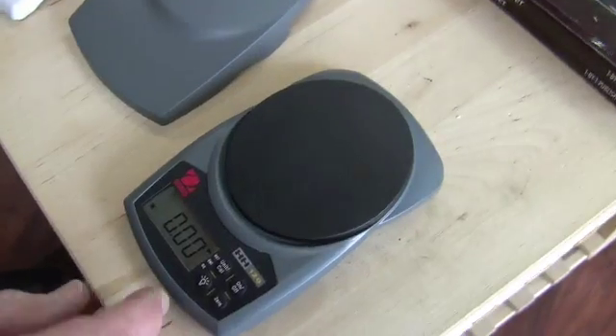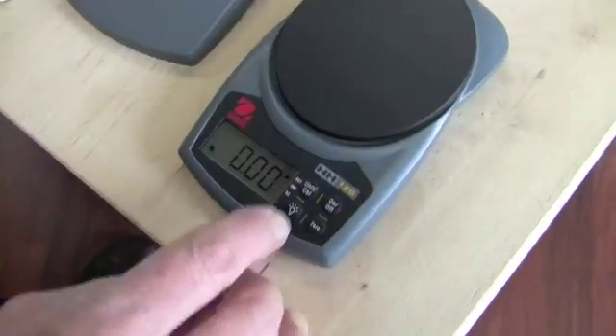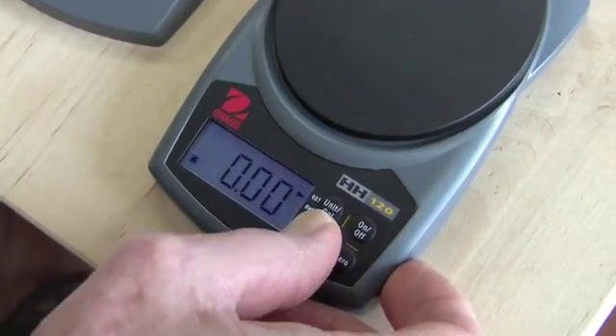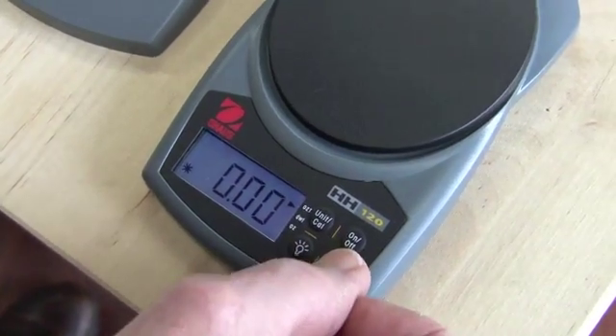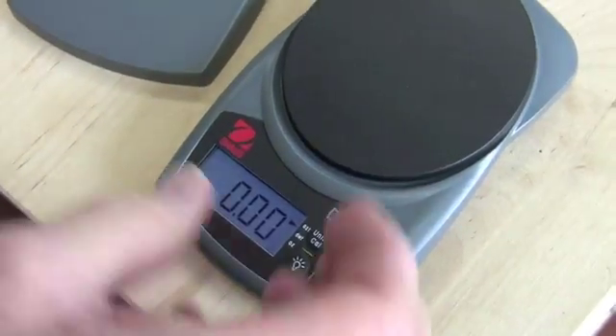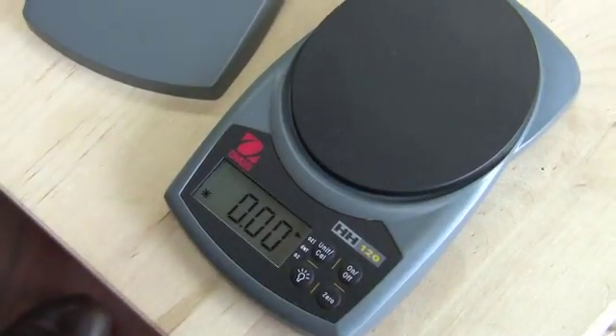Now this little one basically does the same thing. This one has a backlight — there it goes. You can zero it out as well; you can put something on there, zero it out, and then put more in of whatever.